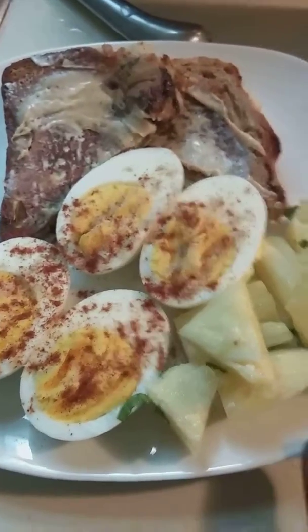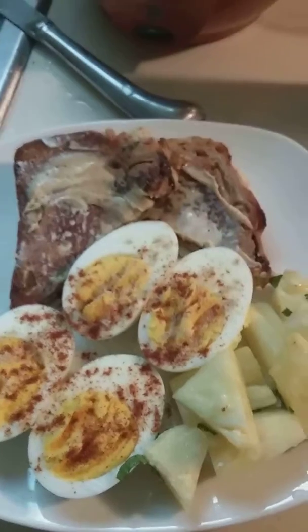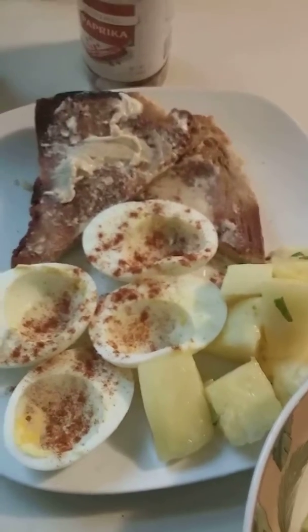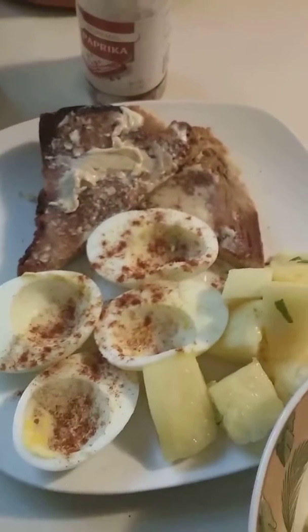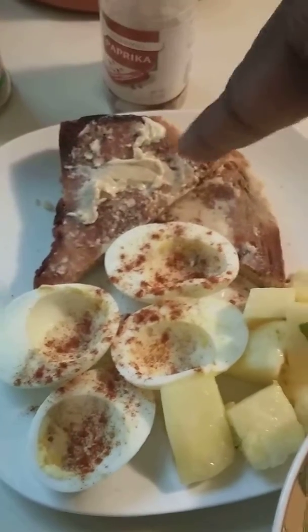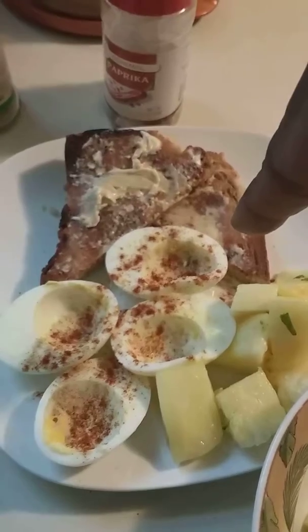If you like them with the yolks, here you go — a little white pepper and some paprika, good to go. Over here, no yolks, same thing: white pepper, paprika, and a little bit of salted caramel. And that's the cream cheese bread — that's what it do.